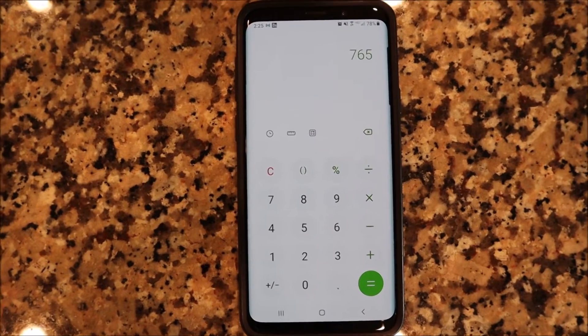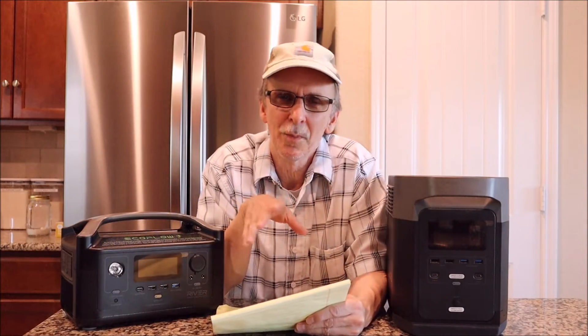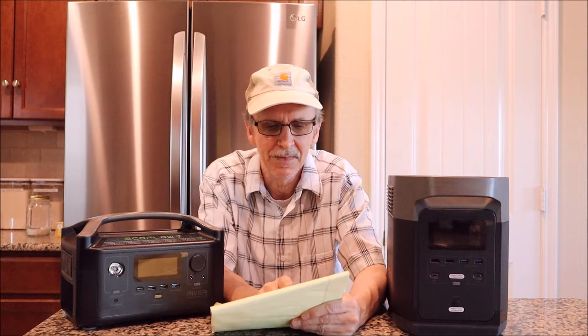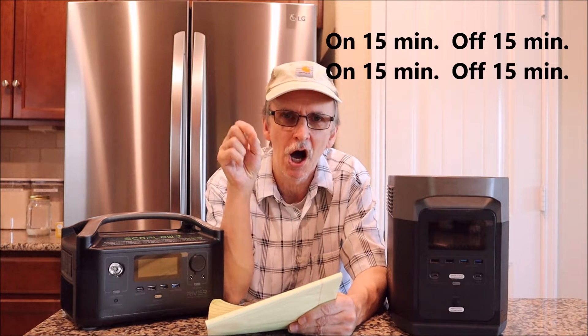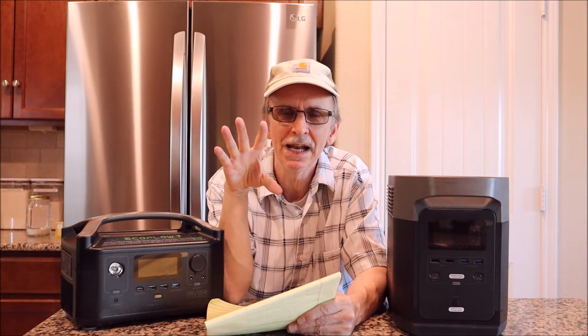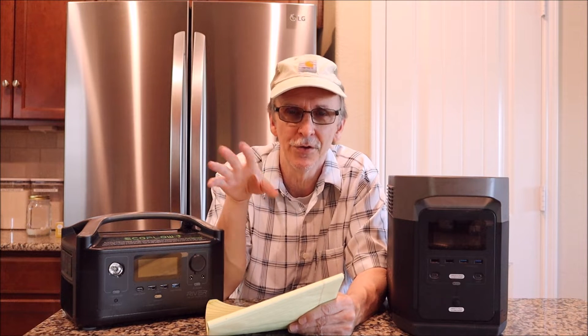Now a bit more detail about watt hours. With a lamp and 100-watt bulb running constant, it takes 100 watt hours out of your battery bank in one hour, 50 watt hours in half an hour, and 25 watt hours in 15 minutes. If you turn that lamp on for 15 minutes, off for 15 minutes, on for 15, and off for 15 — during that hour it used only 50 watt hours because it was on for just 30 minutes total.